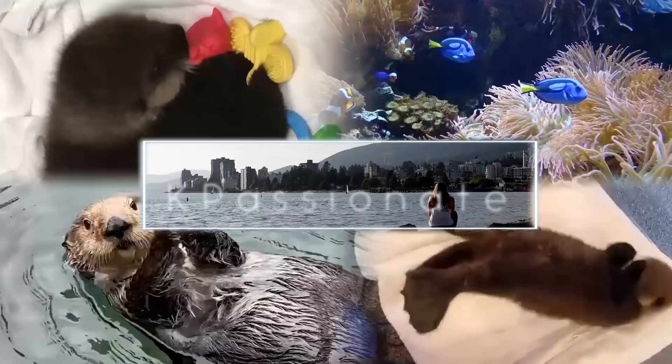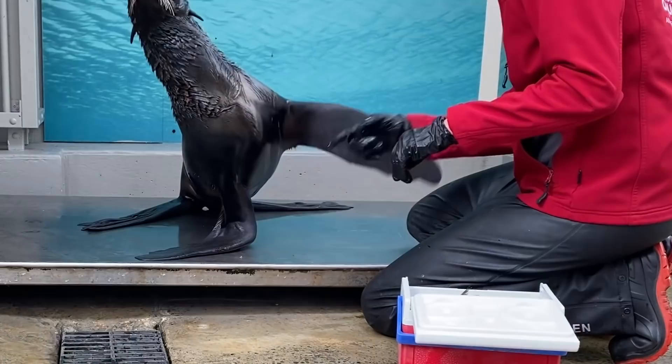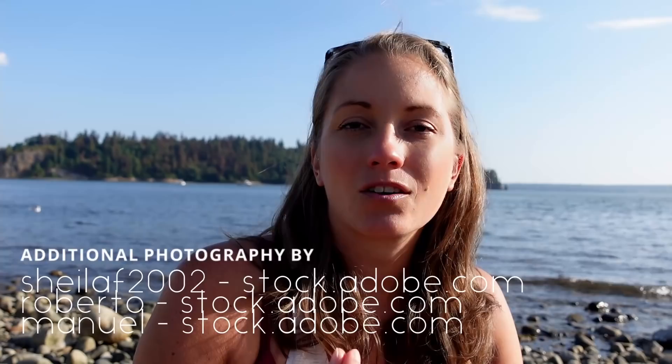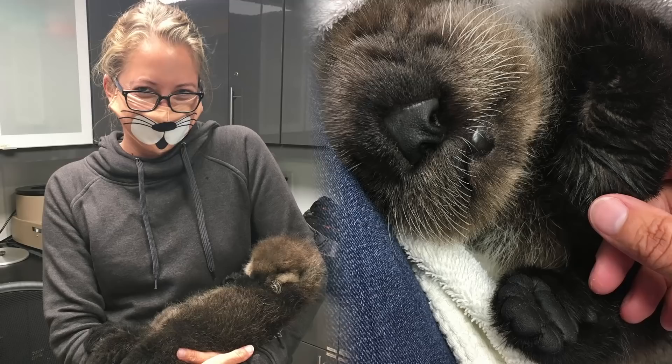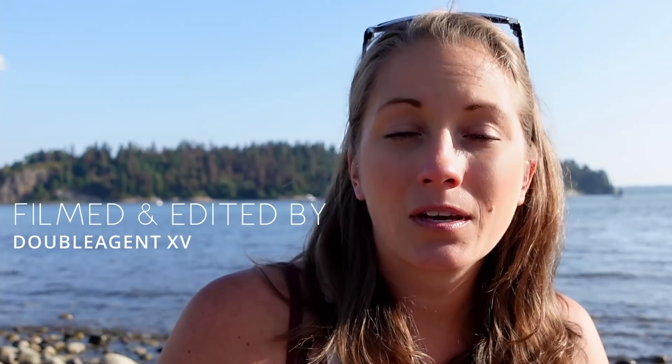Welcome to K-Passionate. I'm your host, K-P, a marine biologist with over a decade's worth of experience working with amazing marine mammals. One of the more unique facets of my job has been the amazing opportunity to hand raise baby sea otters. So today, we're taking a deeper dive into everything that goes into rescuing, rehabilitating, and raising juvenile sea otters.